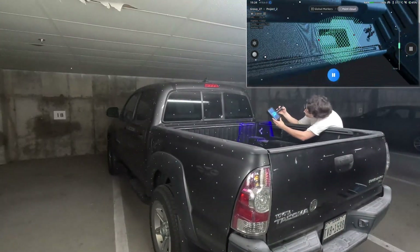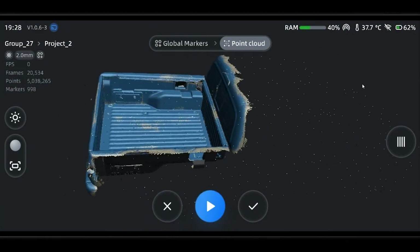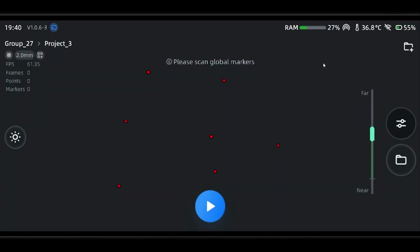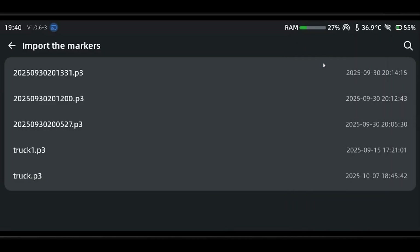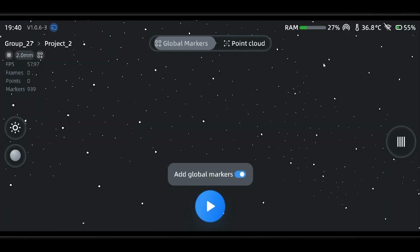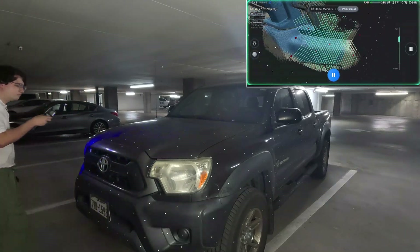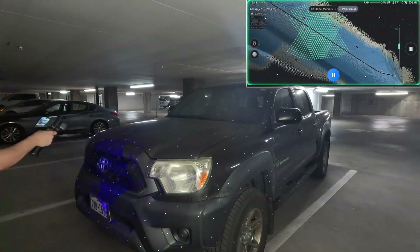Alright, we're done with this part, so just like the last one we're going to press complete to start a new project group inside our project file, and then we're going to import our marker file. Now let's move to the driver side, and while we're scanning the driver side we'll also look at the front of the car.